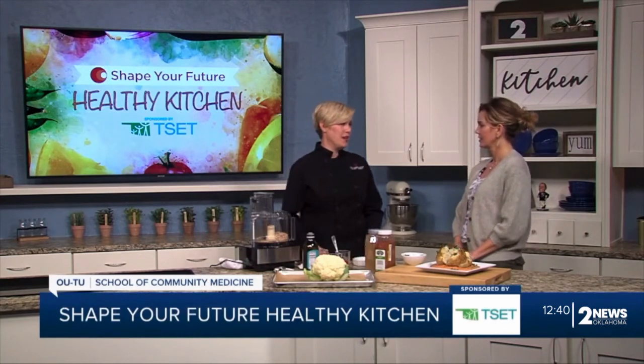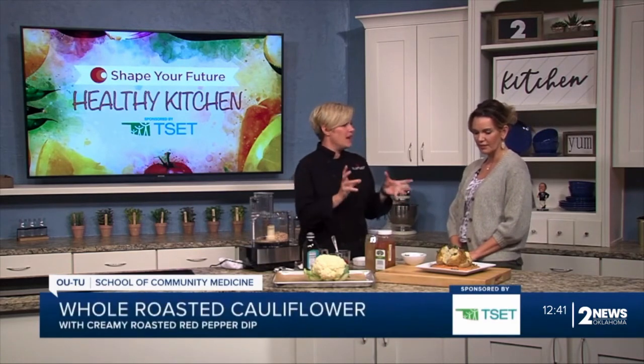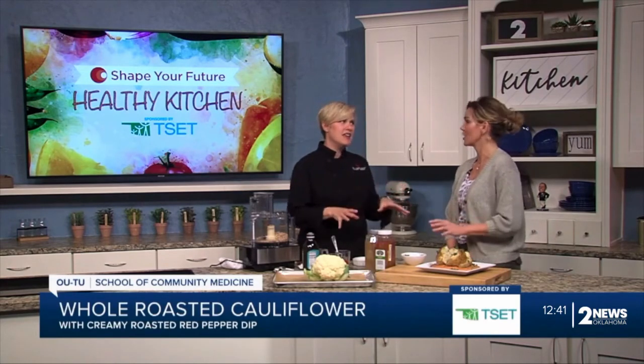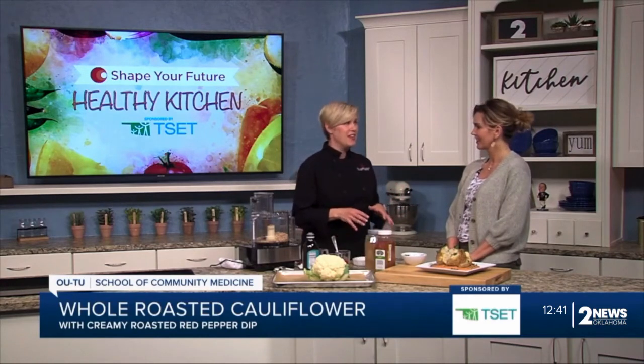Our Culinary Medicine Program Coordinator, who also helps prep all of this food for the segment, saw this cool Instagram of a hummus — but it's made with navy beans and roasted cauliflower. It smells amazing. We did a little recipe testing on that and it's super delicious.